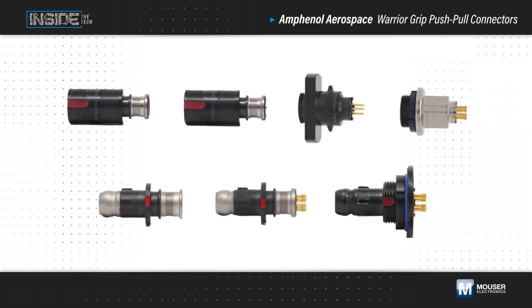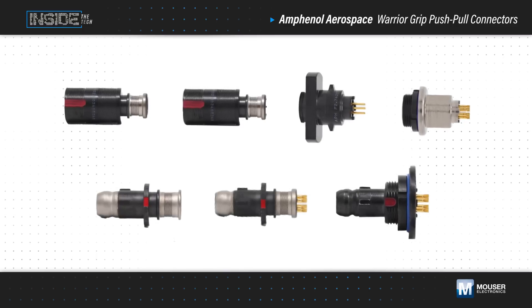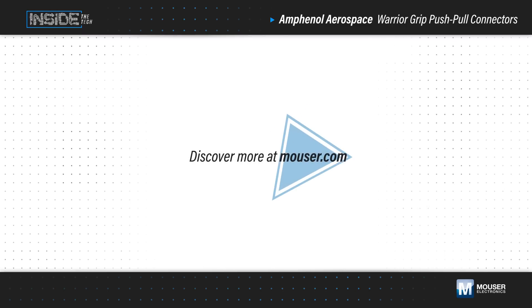Amphenol Warrior Grip connectors are available in cable mount and bulkhead receptacles and plugs. Learn more at Mouser.com.